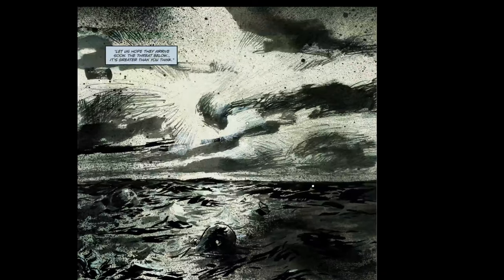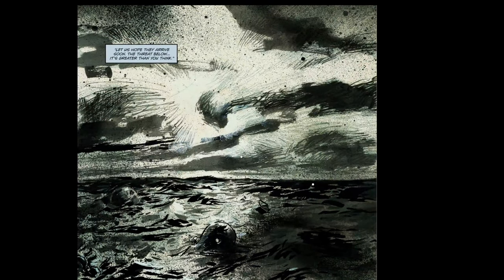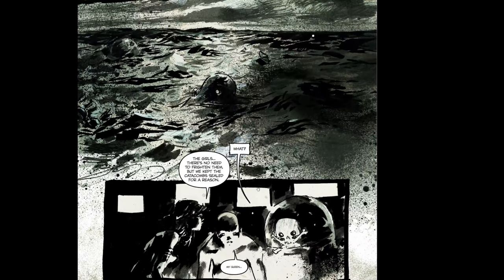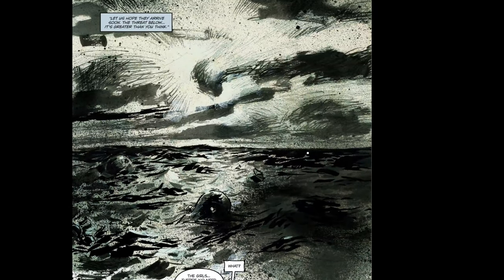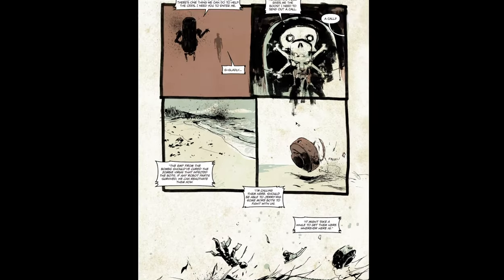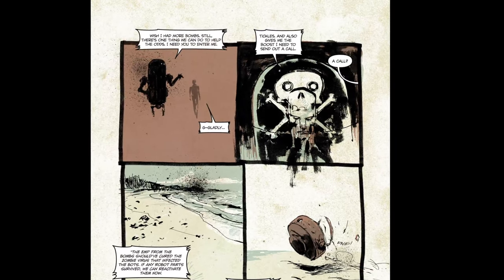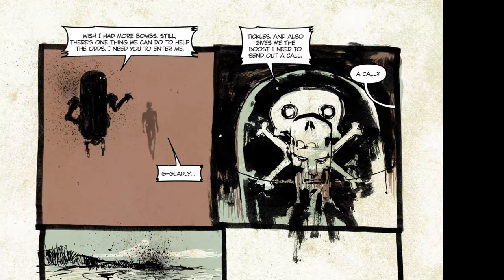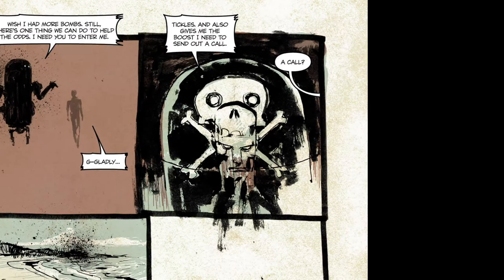I've always been a sucker for oceans — drawings and paintings of oceans for some reason. I've always liked them. It's kind of a generic painting thing, like an ocean scene at night kind of vibe. They look cool. They're done well. They're actually very cool pieces.